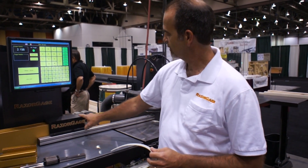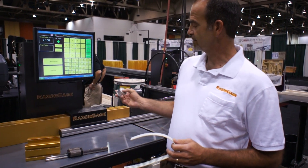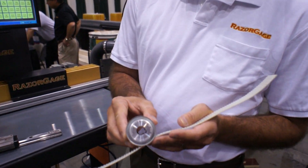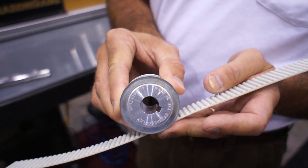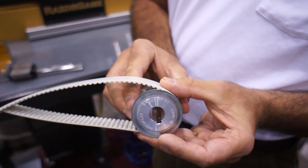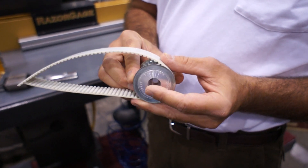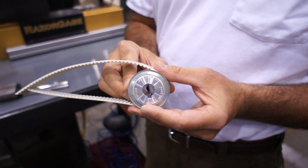The belt goes from the carriage and wraps around the drive pulley. The drive pulley is mounted to a gearbox on the motor. We have these drive pulleys specially machined so that there is zero clearance between the teeth on the belt and the teeth on the pulley, so we have no backlash with the pulley and the belt. Standard pulleys have a sixty-fourth of an inch of backlash. Any backlash that occurs between the belt and the pulley is variation you'll see in your parts.